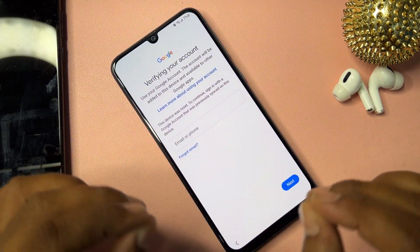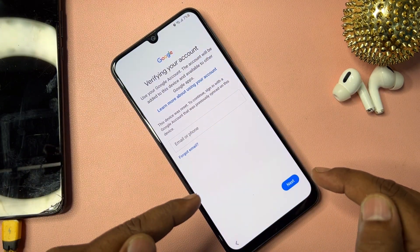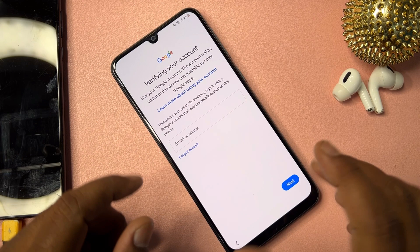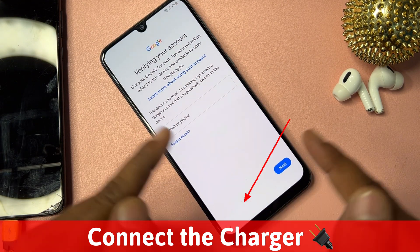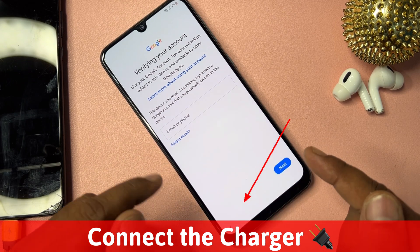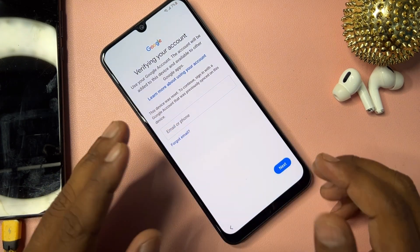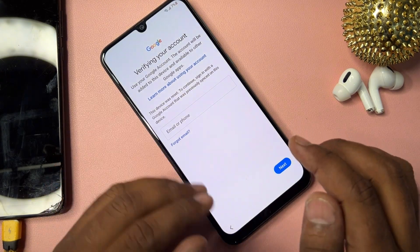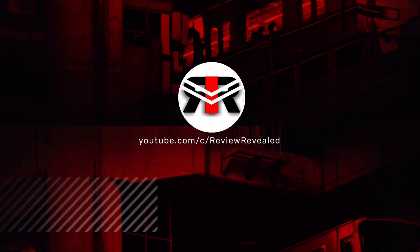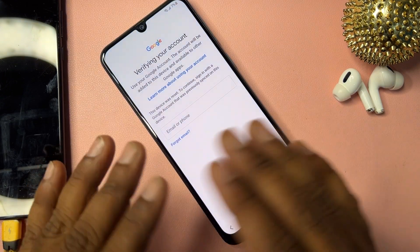This video is very important if you want to remove the Gmail account credential page from your Samsung smartphone. As you can see, there is no skip message, so you can't skip this process. I'm going to teach you how to get that skip message in just five minutes using this method.